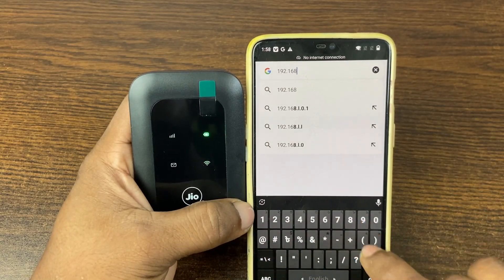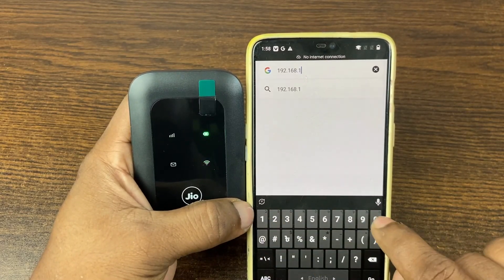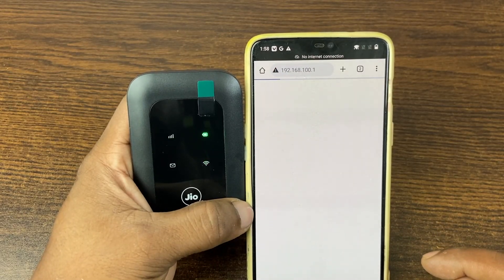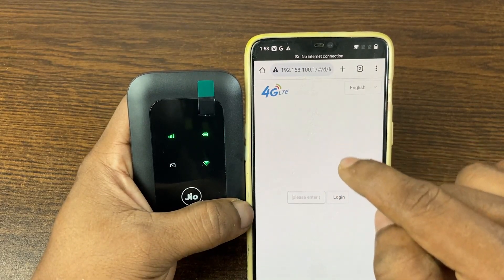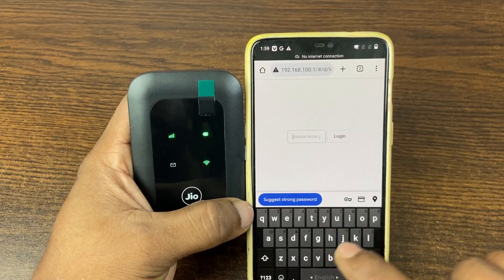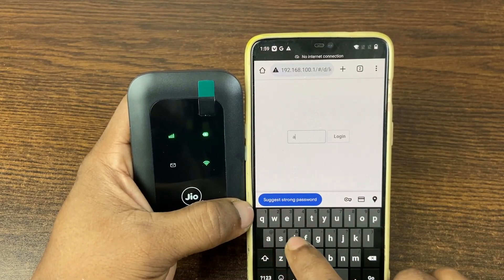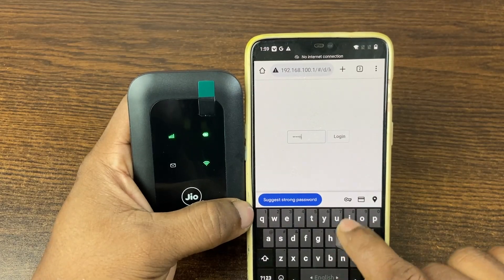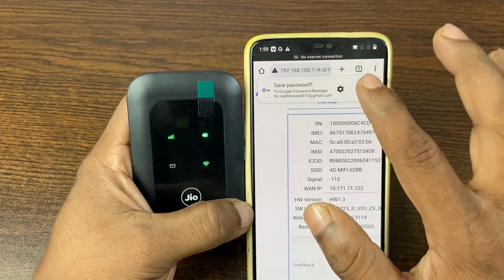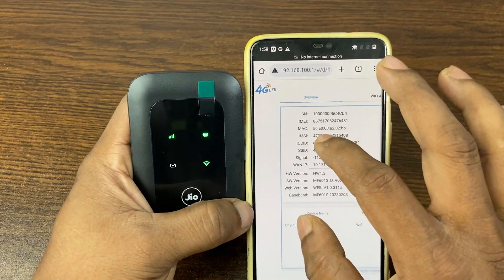Open Google Chrome and enter the default gateway: 192.168.100.1. This takes you to the admin panel. You'll see the home page — enter the default password 'admin' (you can change it later), then tap Login.